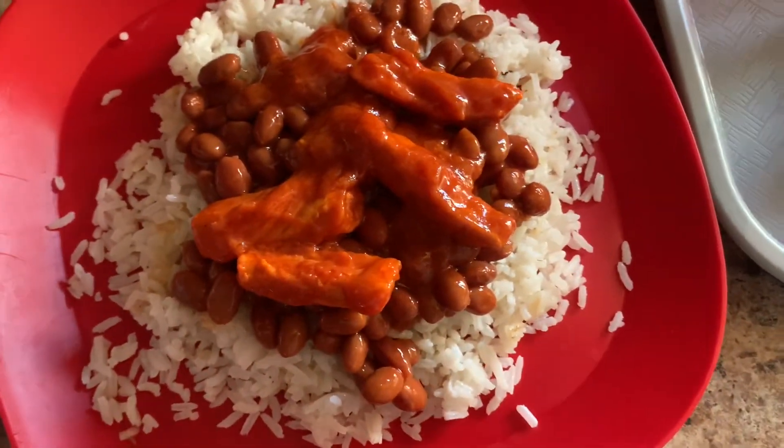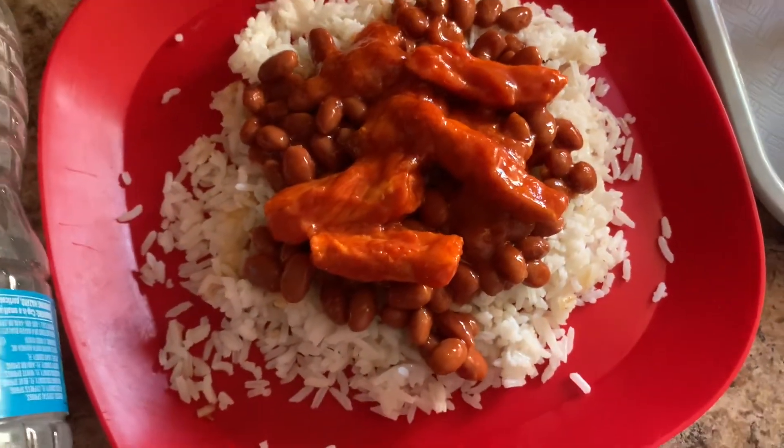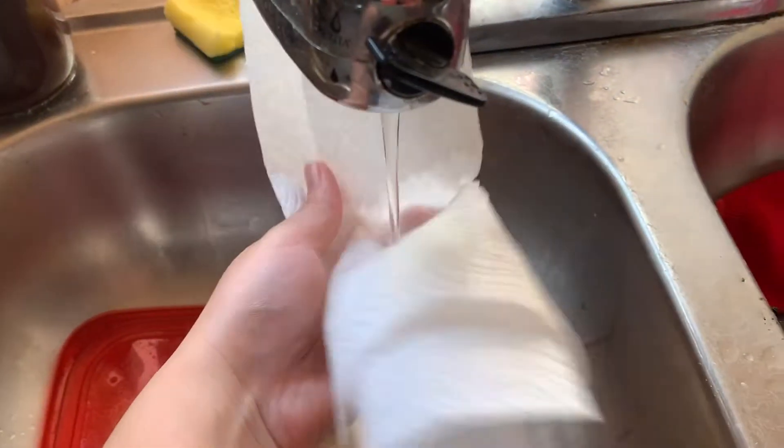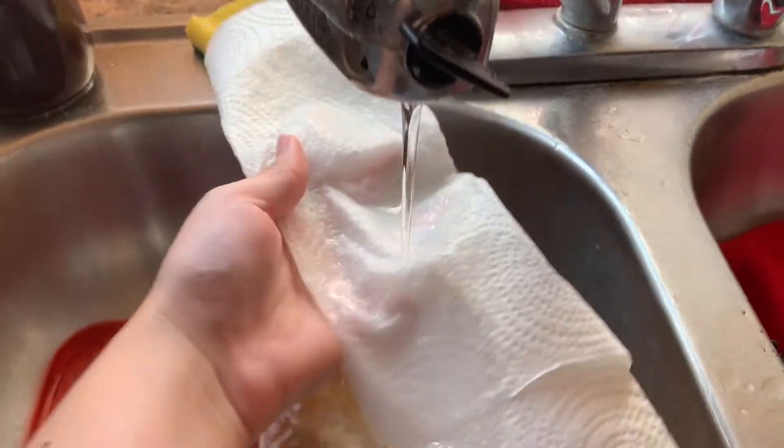One day old food, super beautiful, but the rice is hard. The trick is taking a good paper towel, we're gonna wet it and put it on top — just like this, it's ready to go in the microwave.